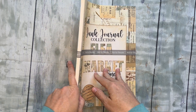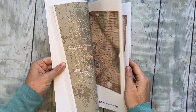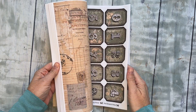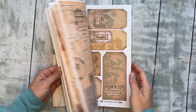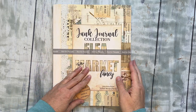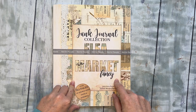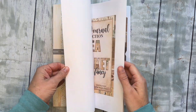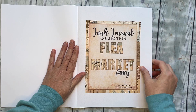This one is really fat — it has a ton of pages. This is a big one and definitely has more than enough to do an entire junk journal, easy. There's tons of fun stuff. This is the Flea Market Fancy collection and there are over 60 pages in here, so it's got a little of everything. I'll give you the rundown.